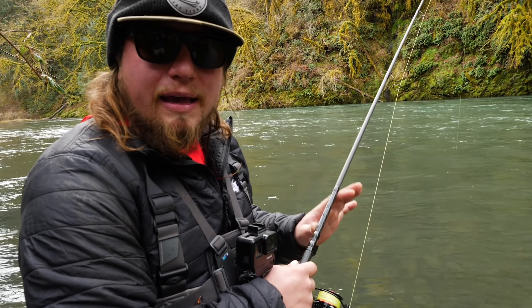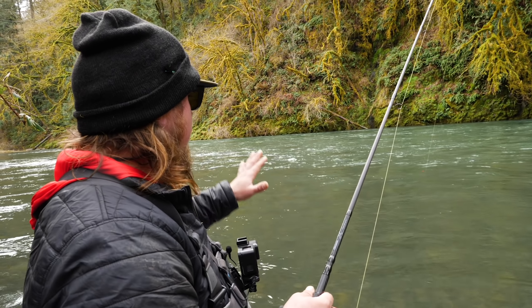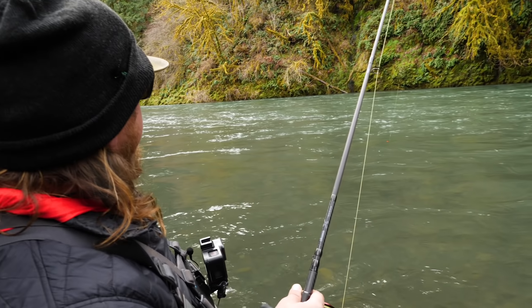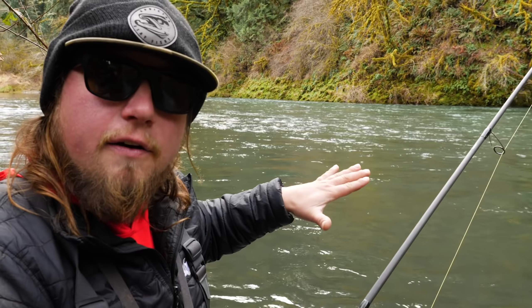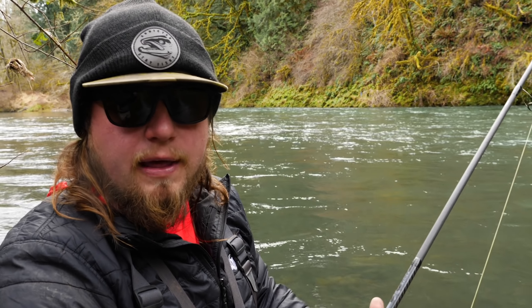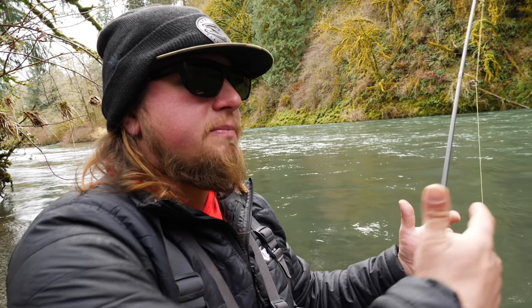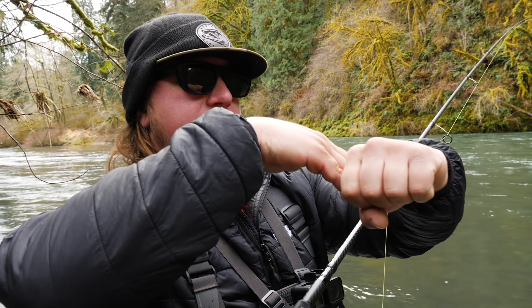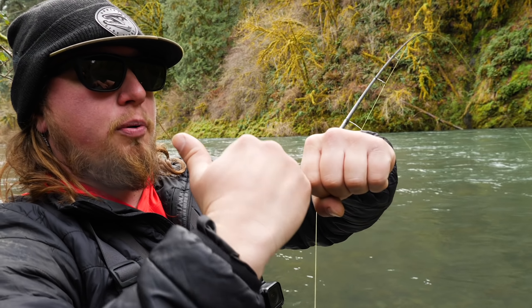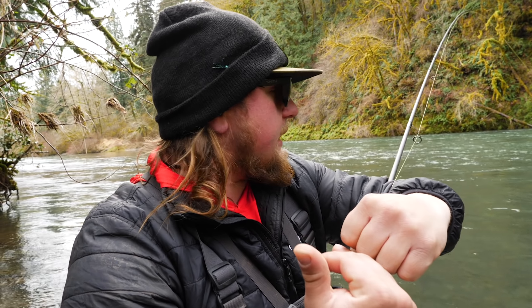The first mistake I see people make a lot on the river when they get snagged is they start to walk downriver. The way I want to visualize this: as these rocks and boulders are sitting out in front of us, your gear is coming down and into them. As it comes into them, it gets lodged from the upriver side of that structure or obstruction. A lot of people turn and walk downriver and try to pull against it at a low angle — that actually makes you more snagged. As you could imagine, you've got your rock, your gear came down and got stuck at that angle, you're standing downriver on the bank, and as you pull, it's pulling it further and further underneath that structure.